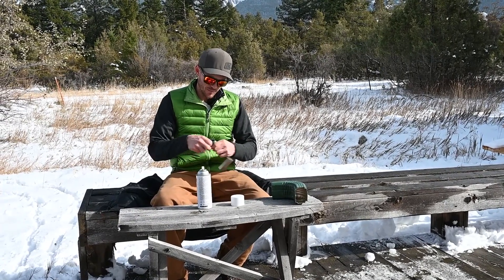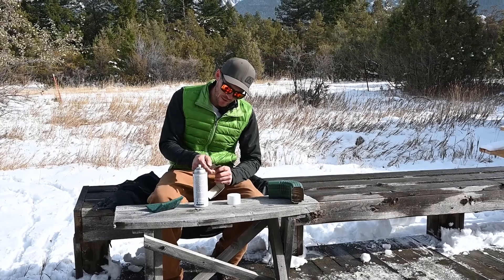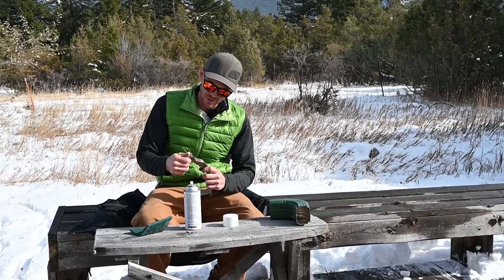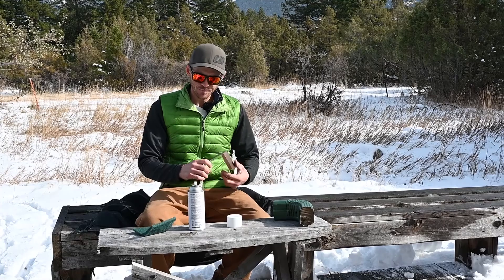Once you have everything prepped, make sure you get all the little nooks and crannies sanded really well, because that's where the paint will start to flake off if you don't. Just make sure all the little spots are sanded really well with the scotch bright pad.